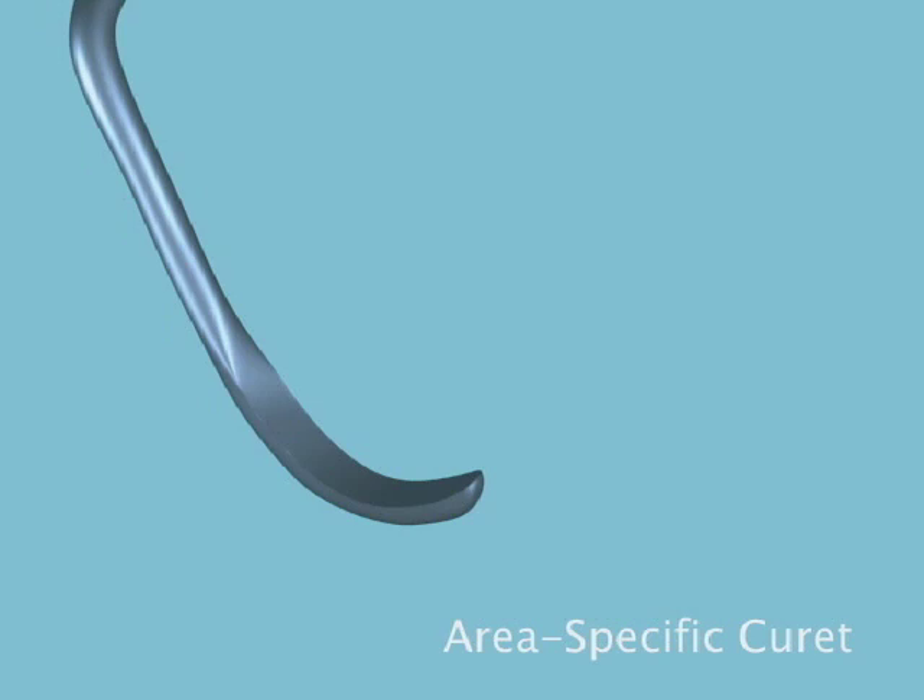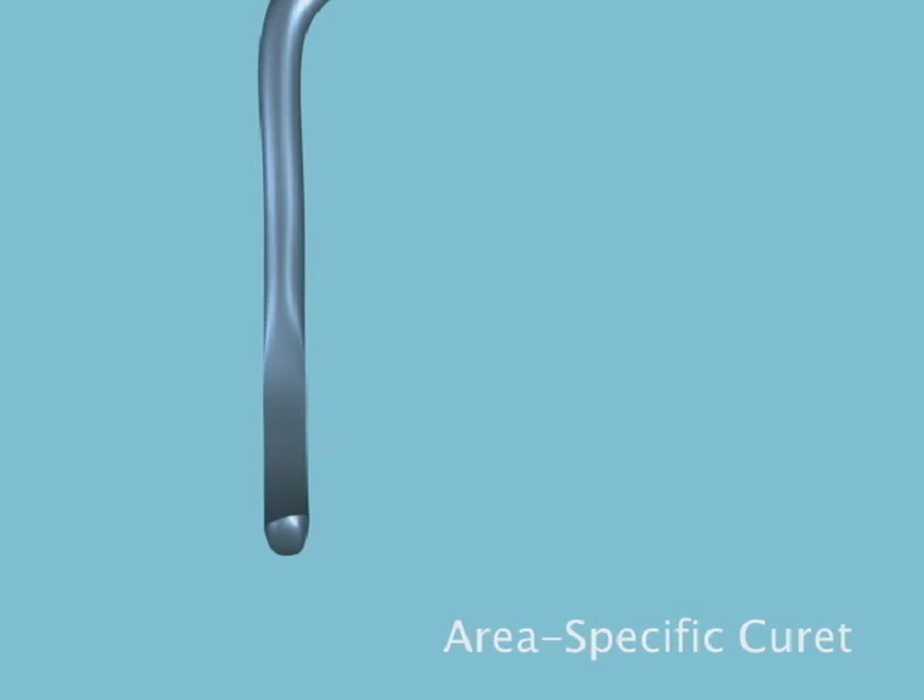An area-specific curette has only one cutting edge per working end. The face is tilted at approximately a 70-degree angle to the lower shank. The curette has curved cutting edges and a rounded toe that enhance adaptation to rounded tooth surfaces and root concavities.